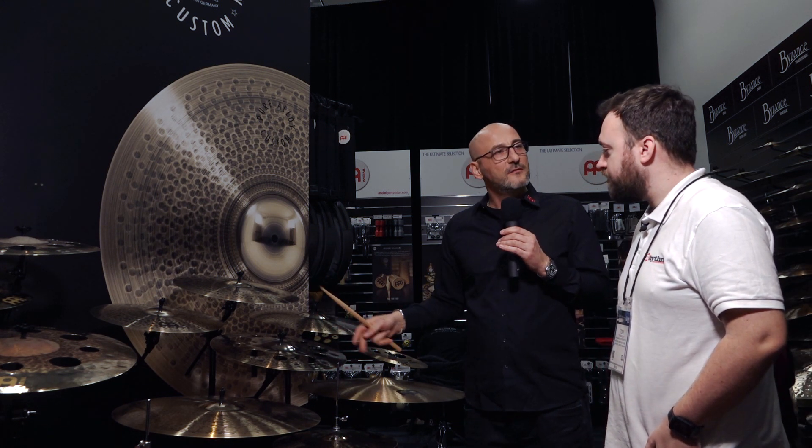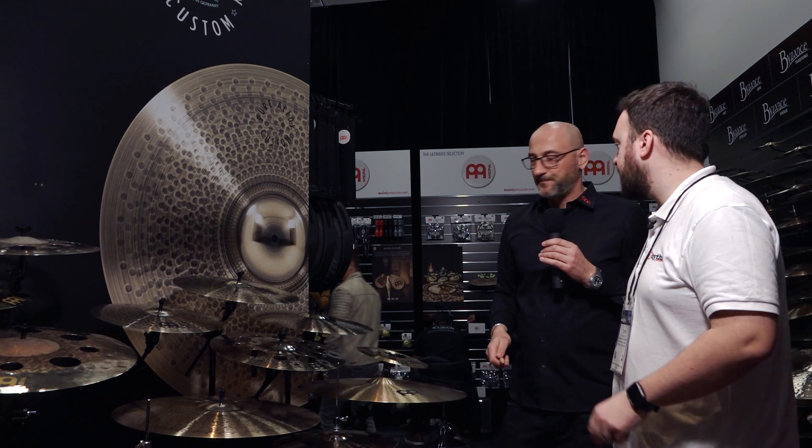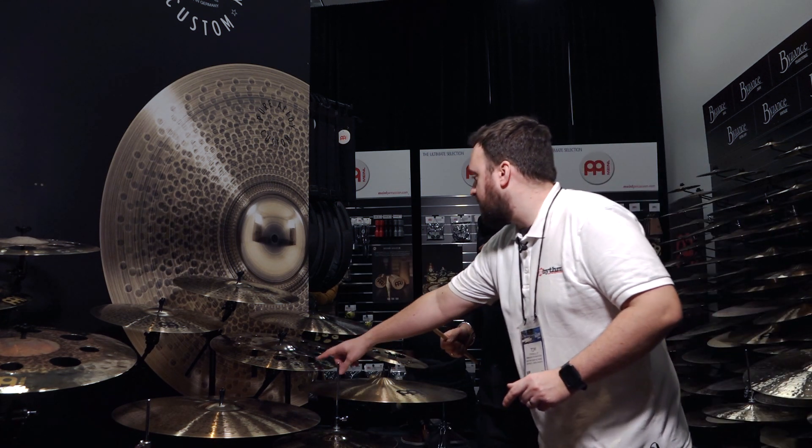These sound absolutely stunning. I really like the smoked bronze on top and brilliant finish on the bottom. And that finish has no effect on the tone — that's right, the finish is simply for looks. The tone comes from the thinner, lighter weights.